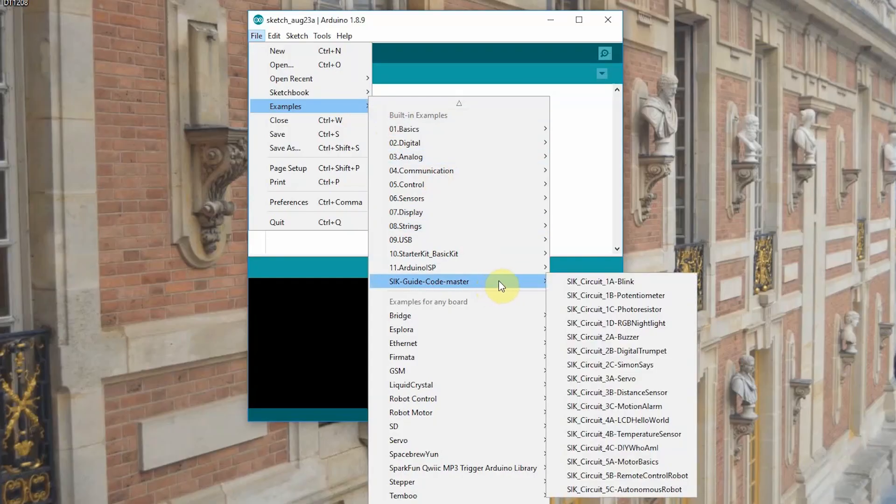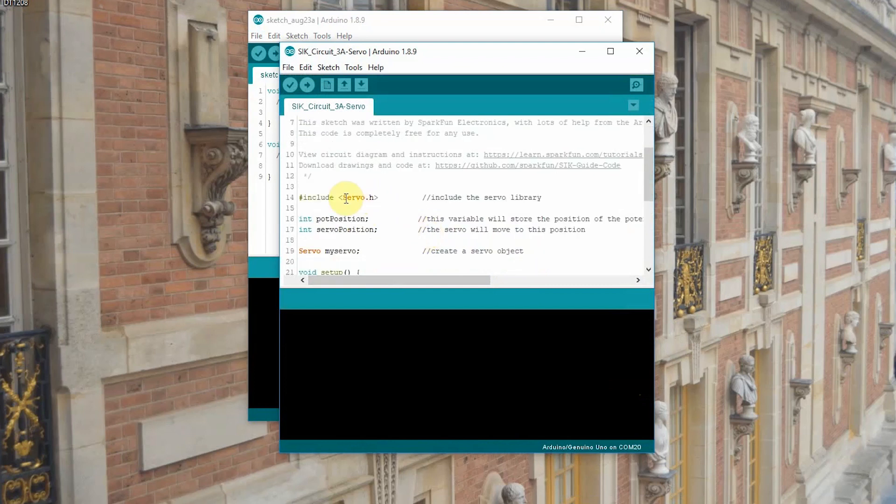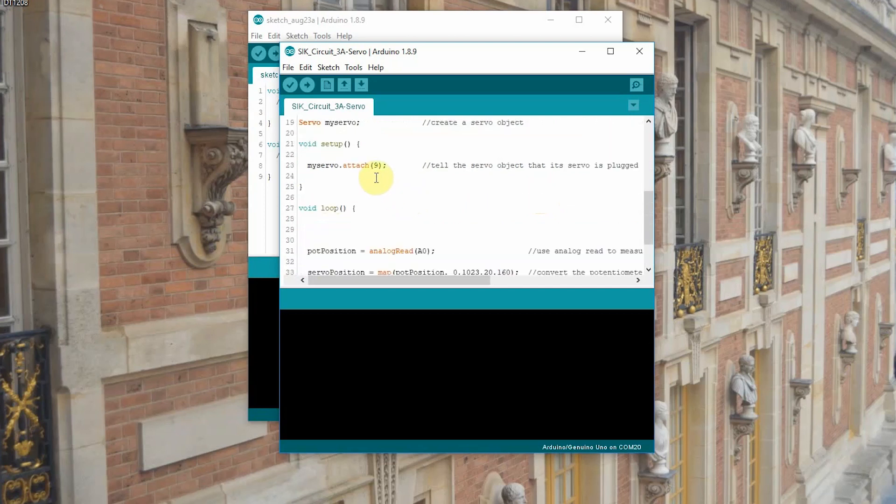Go down to File, Examples, SIK Guide Code Master, and now we're on 3A Servo. We've got #include servo.h — that adds our servo library. The .h is a header, and once you call that it will include the servo library, telling the program everything it needs to know about how to control your servo. You have to create an object; in this case we're calling the servo "myServo." If you had multiples you could call them servo1, servo2, or whatever you want. We attach it to pin 9, which we did when we set up our circuit.